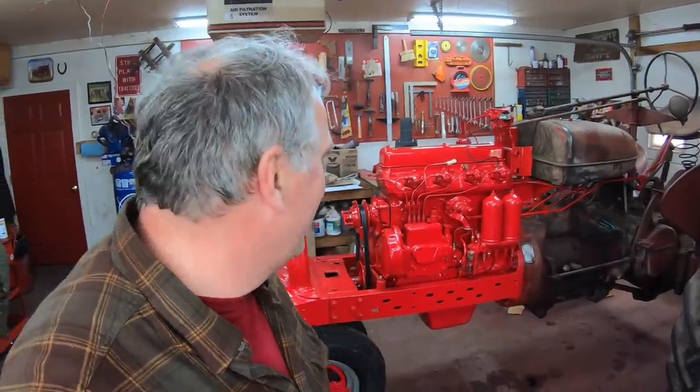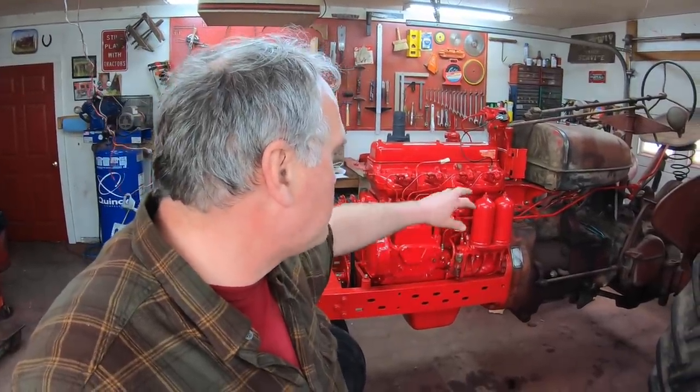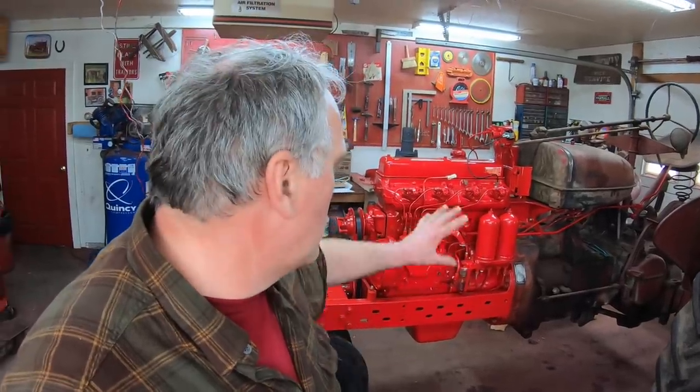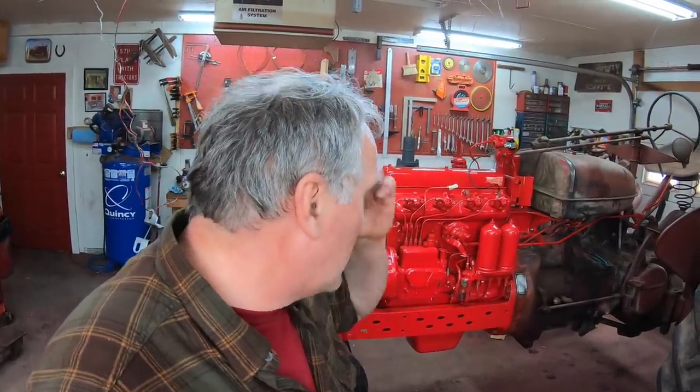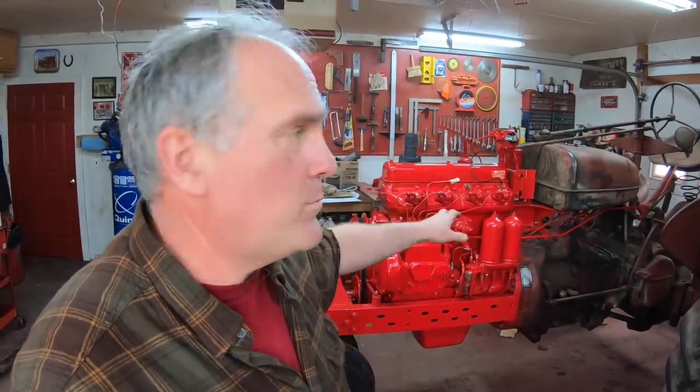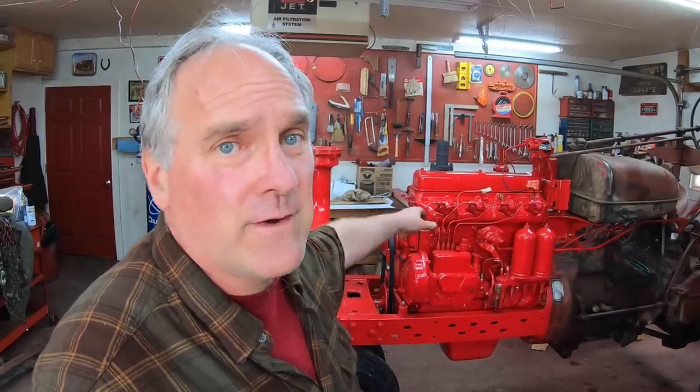That'll do it for today. This is a good point to go through and touch up all the paint — paint all the bolts that weren't painted with a brush, get it all cleaned up. Then I've still got to finish up the gasoline side of the fuel system, the ignition, and the fuel supply. Then it's on to the water pump, the radiator, the alternator. So stay tuned and I'll keep pushing along. Thanks for joining me — have a great day.